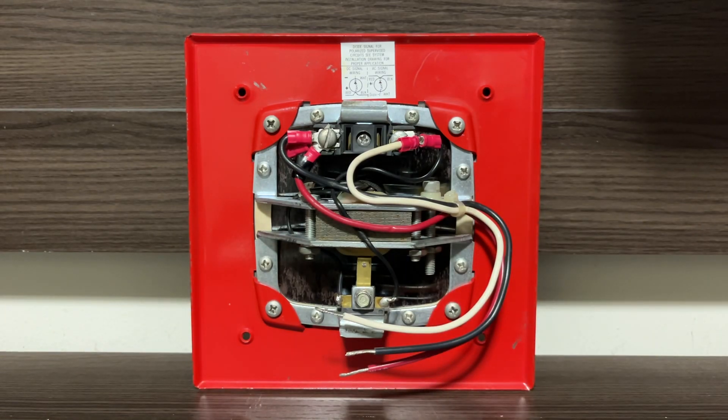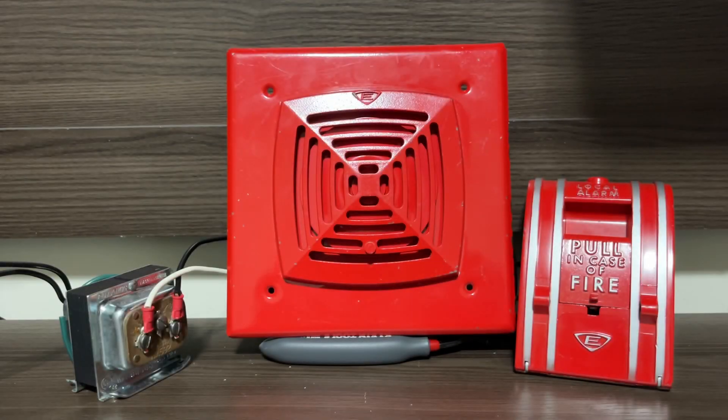That really is all there is to show as far as this horn goes. Let's test this device on both AC and DC. To start off, we're going to be doing AC.